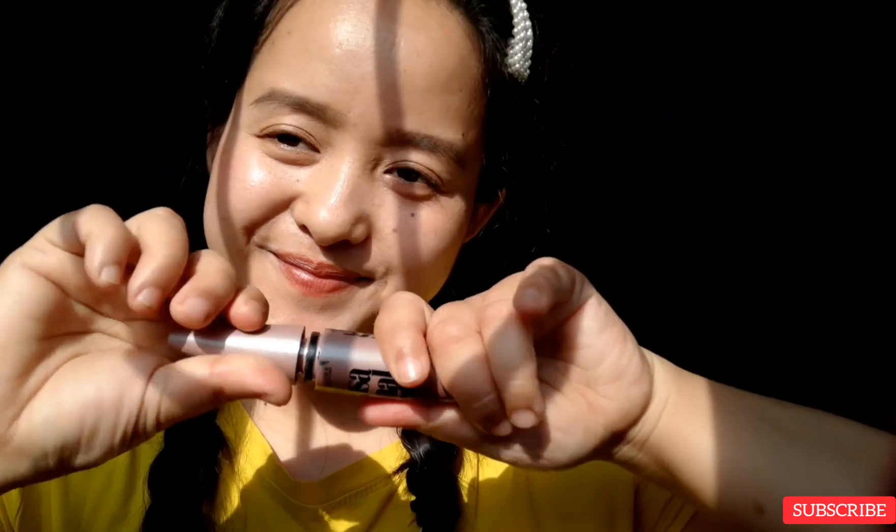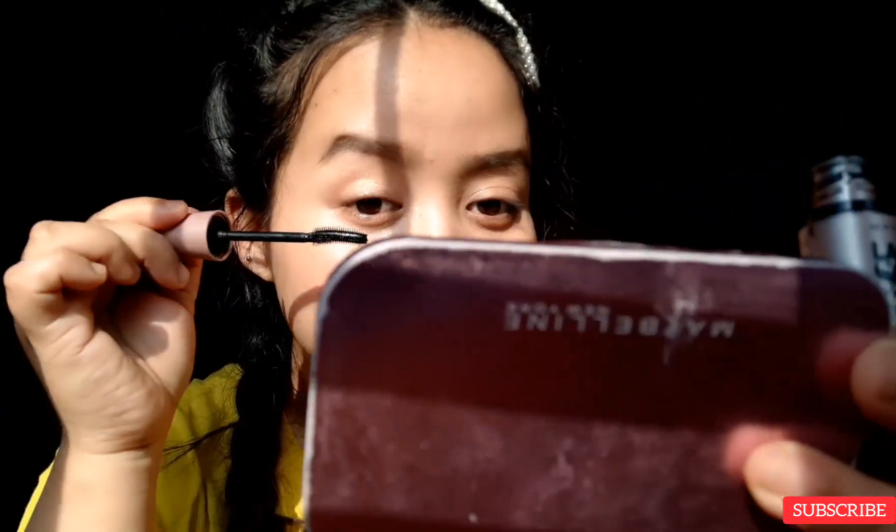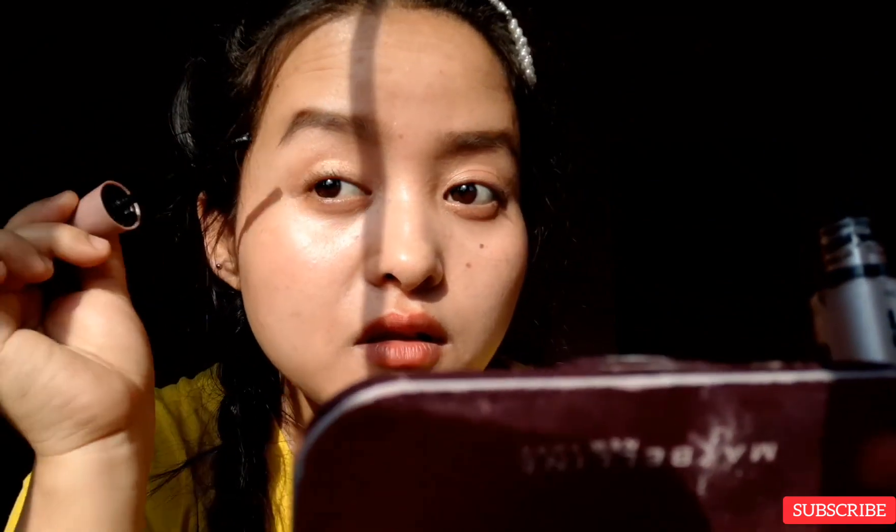Now let's put some mascara on and your eye makeup is done. If you have really thin lashes, you should be very gentle when applying your mascara, otherwise you'll end up breaking your lashes — so be very careful with that, girls.